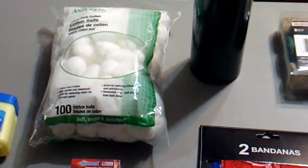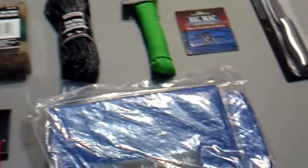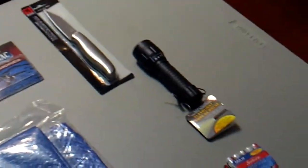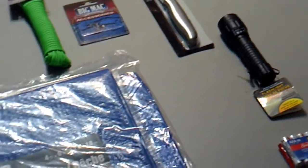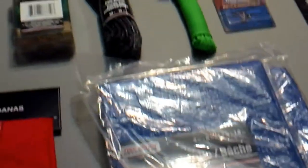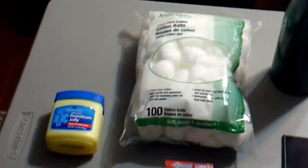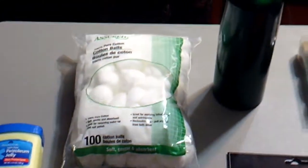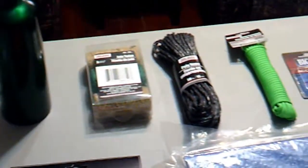Hey guys, welcome to the video. As you can see, we made a trip to the dollar store. We had some footage of us inside the dollar store looking for things, unfortunately the files on that camera got corrupted and we cannot use that footage. So we are going to do future videos of us going to the dollar store, and I think next time we're going to get nothing but first aid stuff.